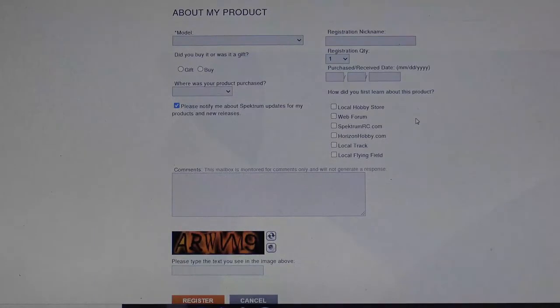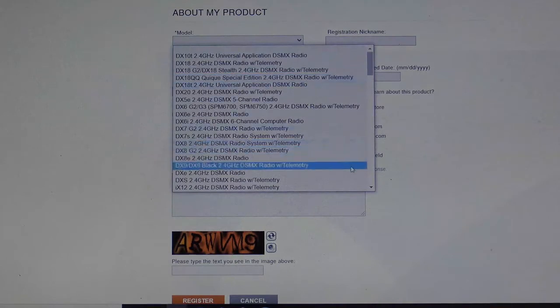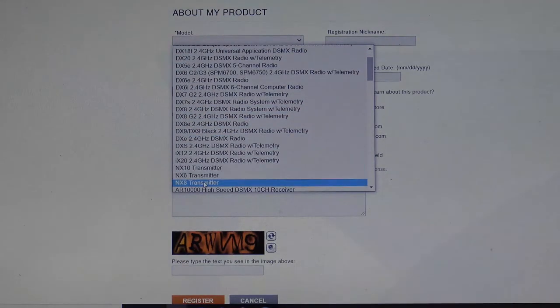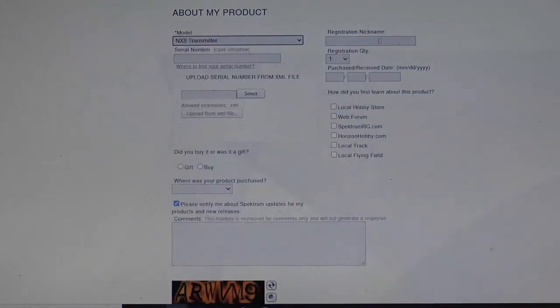Now it's time to take the final steps to register your brand new transmitter. You'll want to go to Models and select the transmitter you just purchased. Today we're going to do the NX-8. If you'd like to give it a nickname, please do so — we'll just make ours NX-8. Fill in how many you're registering, the date you received your transmitter, where you heard about it, whether you bought it or received it as a gift, and where you purchased it.